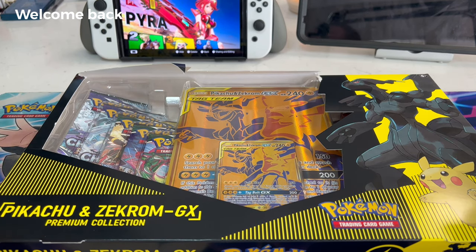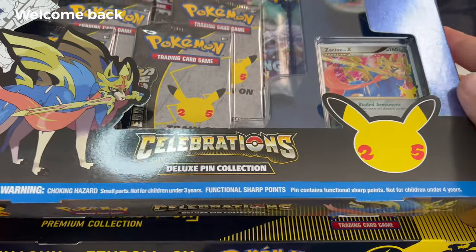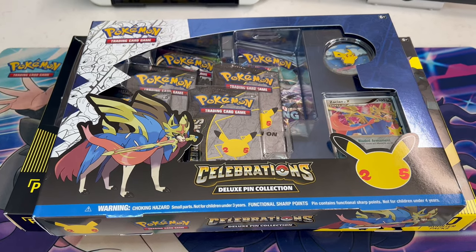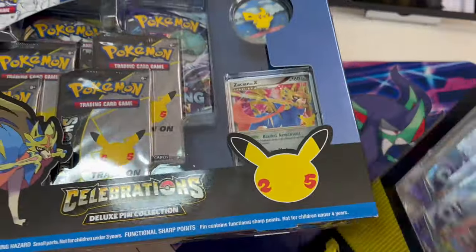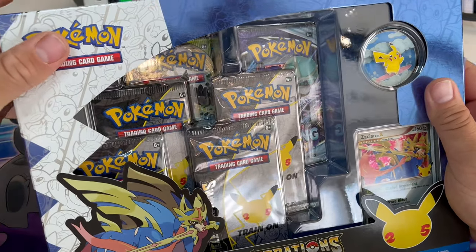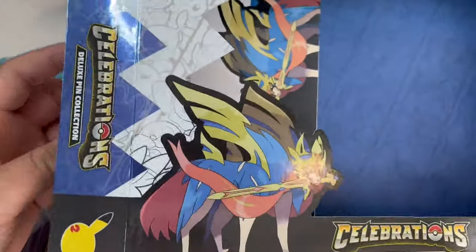Hey YouTube, welcome back! Today we've got an interesting collection — the Pikachu and Zarong GX box, and the 25th Anniversary Celebration Deluxe Pin Collection. Let's get straight to opening. I usually don't open this many boxes; I mostly just open packs. First we're going to do the pin collection, and before we end the video, I went to an interesting garage sale and found some old vintage Pokémon cards, so stay tuned for that at the end.